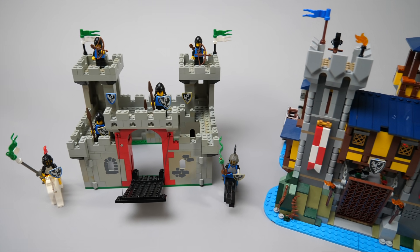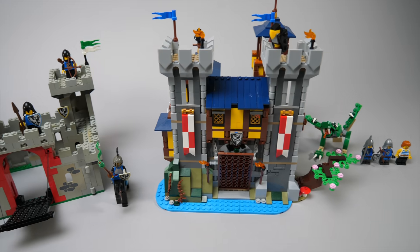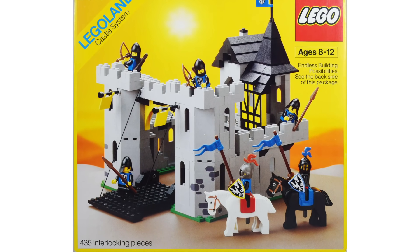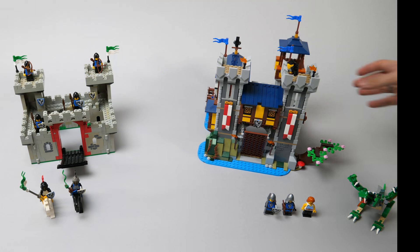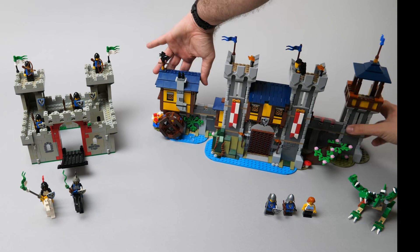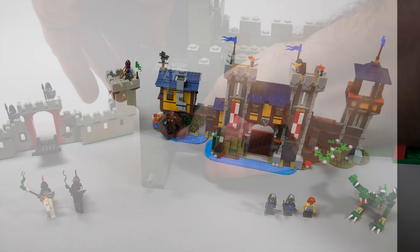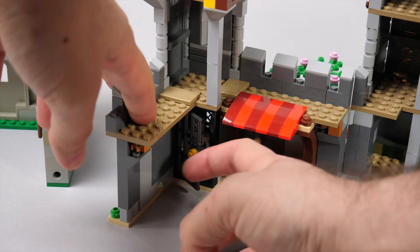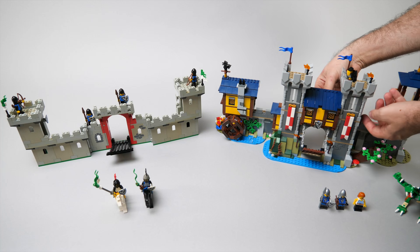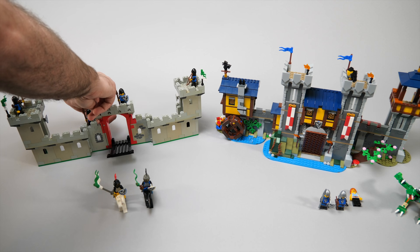Here are our two castles side by side. I know 6073 is not the perfect match for the new one — 6074 could have been a better choice, but that was not significantly bigger either. First about the similarities: both of them are castles obviously, and they can be opened in a similar way to provide access to the interior. Both of them have a jail inside, although it is empty in the older one but we can always throw in someone. The drawbridge is also functional in both buildings — the mechanism is different and the older one has a rope versus the chain of the newer one, but they are equally playable.